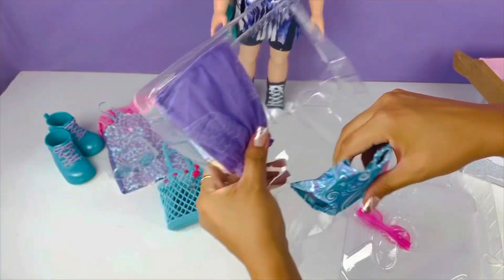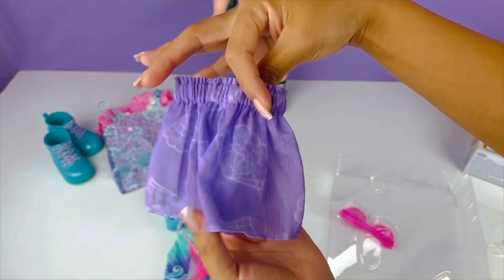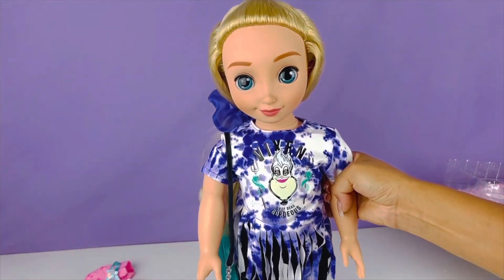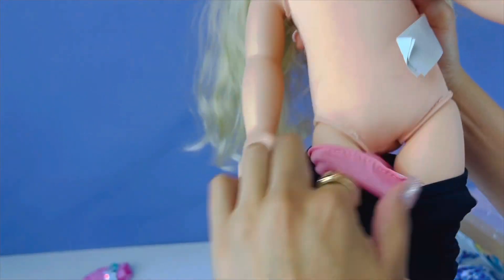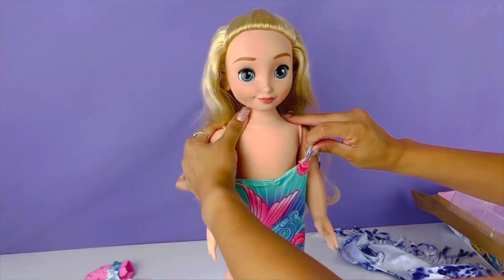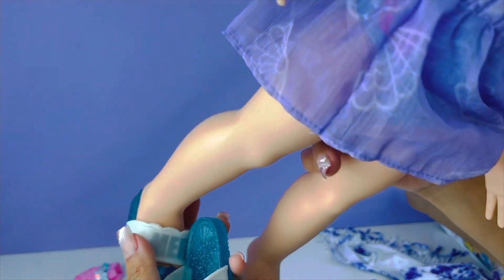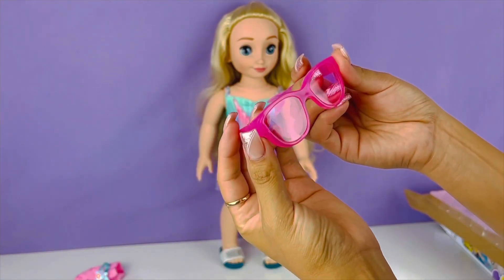Now for her outfit — here we have her Little Mermaid swimsuit, and here we have her cute purple skirt. Gosh, these are like Barbie pink glasses, I love these! Let's turn her into the Little Mermaid, let's change her outfit. Let's start off by putting on her swimsuit. Let's add her skirt. One and the next one — oh my gosh look at her cute feet! Next up her cute pink Barbie glasses.